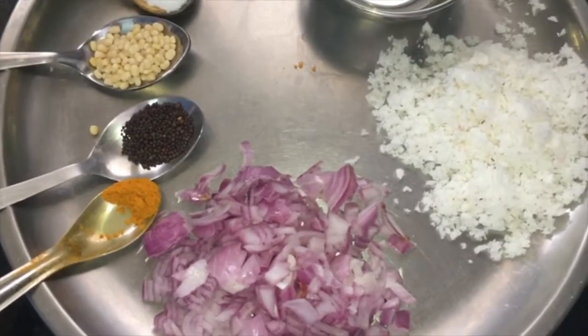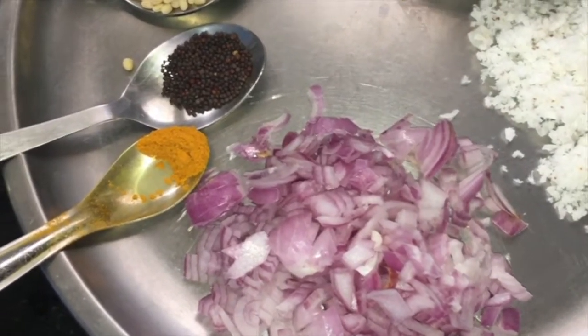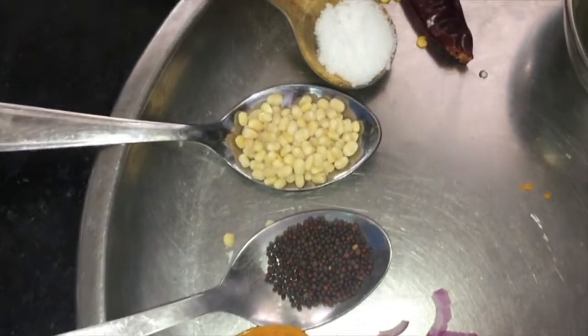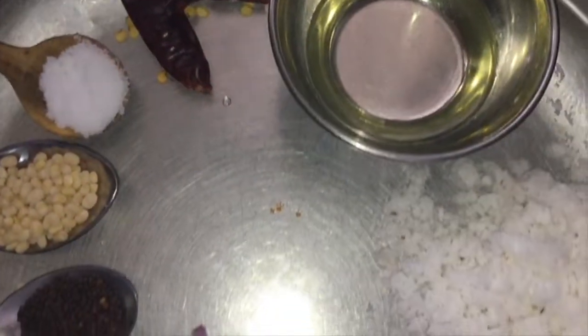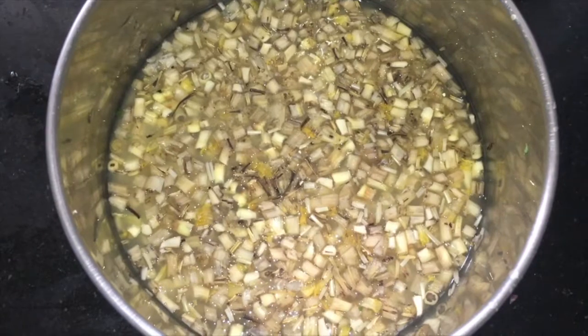For this we need the ingredients: 1 medium size onion finely chopped, 1 teaspoon of turmeric powder, 1 teaspoon of mustard seeds, 1 teaspoon of urad dal, 1 teaspoon of salt, 1 red chili, 2 teaspoons of oil, 3 tablespoons of grated coconut, and 1 cup of banana flower.